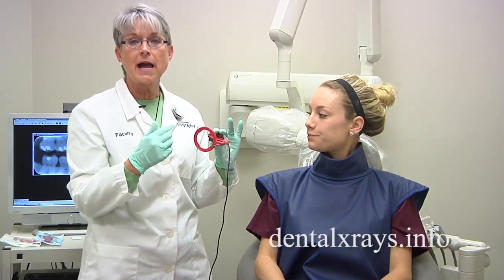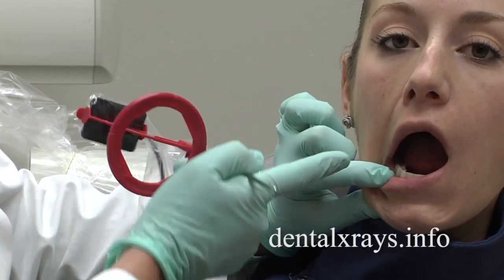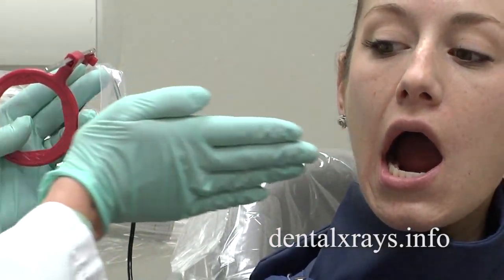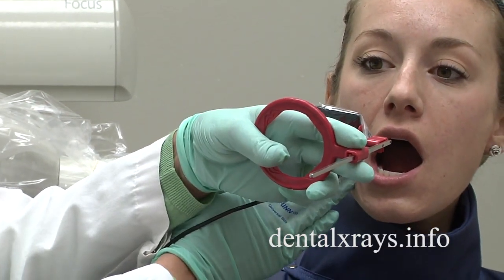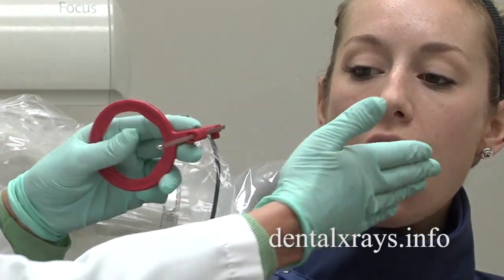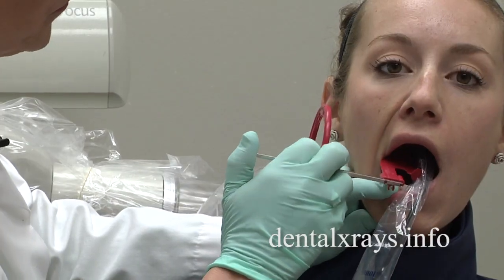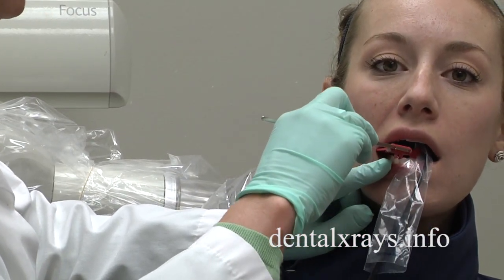So what I like to call is thinking outside the circle. What I'm going to do is see where her contacts are coming in. If I want to have this beam coming in to make the contacts open and it's twisted like this, I'm going to have to think outside the circle and bring my cone coming this way. So again, I'm going to place it in the patient's mouth, twist it so it's a cross arch, and have the patient bite down.